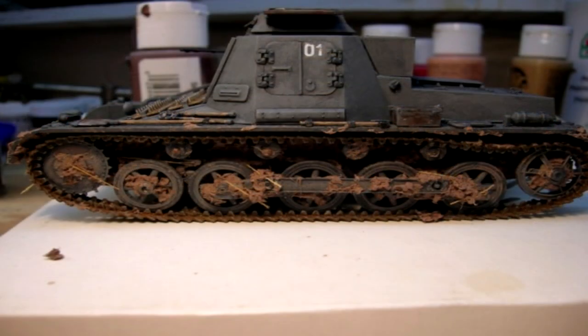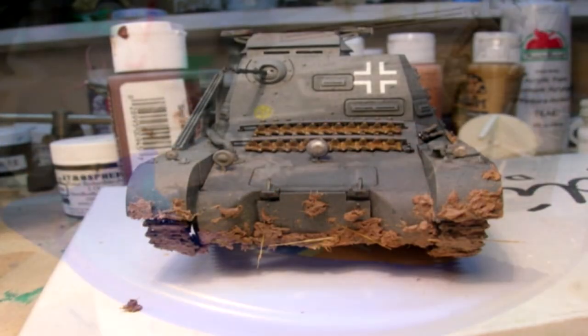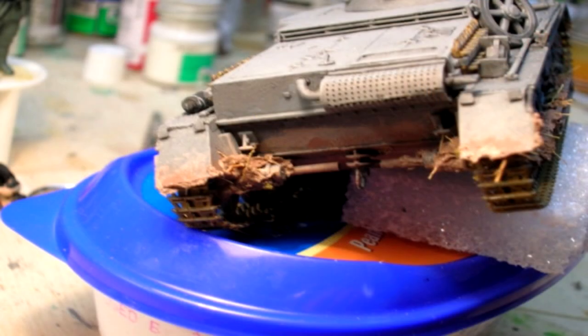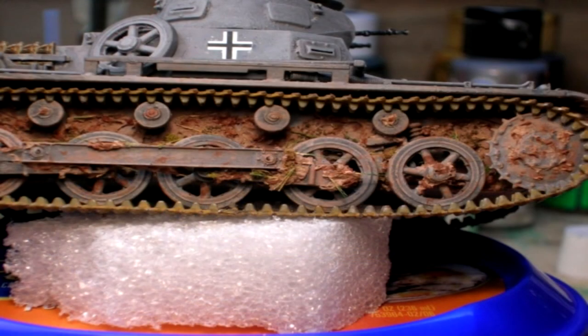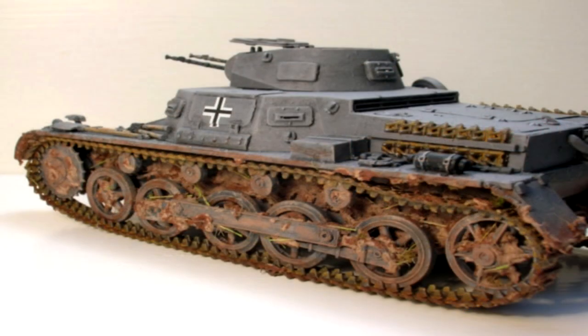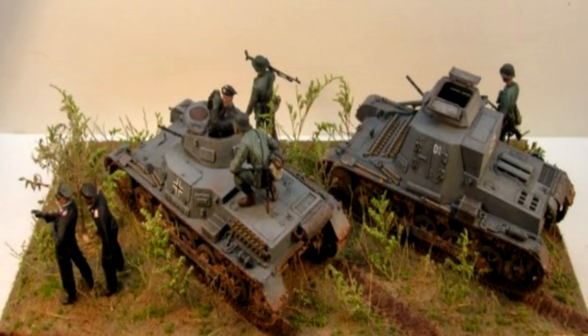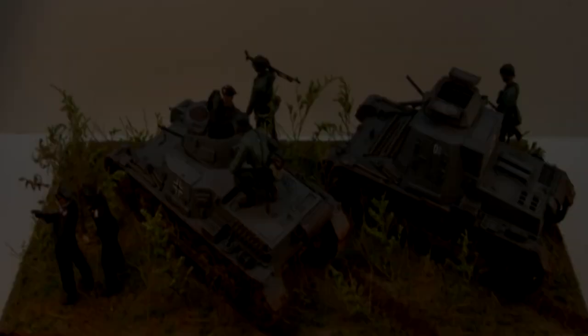Once applied and slightly dried, the mud can be shaded, washed, and highlighted at your discretion. You can also apply darker tones over the lighter colors to simulate fresh mud over older mud. My preferred mixture normally surface-dries in about six hours and cures completely after about 24 hours. The next series of photos shows how, with a little strategic placement, you can make any type of vehicle model kit look like it's been through the mud.